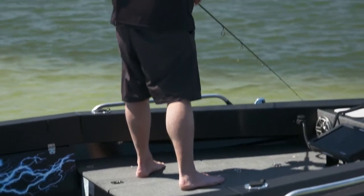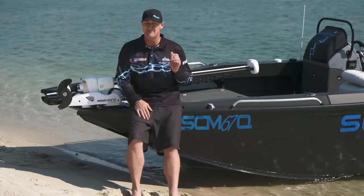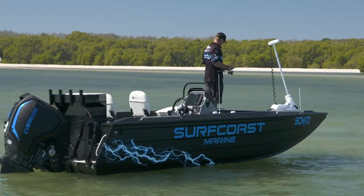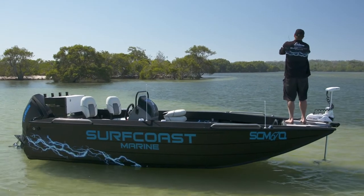Starting at the bow, we've got this massive casting platform. Every angler knows we need as much casting platform on the bow as we can get. It covers up great storage and we've put a live well in the front of this one. I've opted for the 80-pound Minn Kota on this boat — it's the Ulterra, which is the self-deploy. A real good match on this boat.